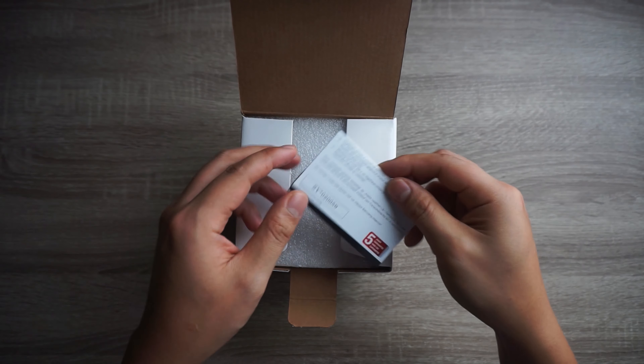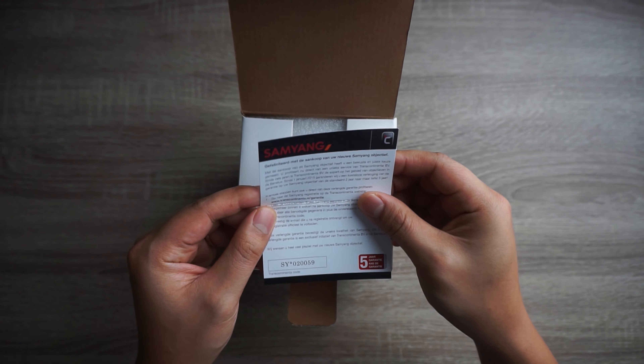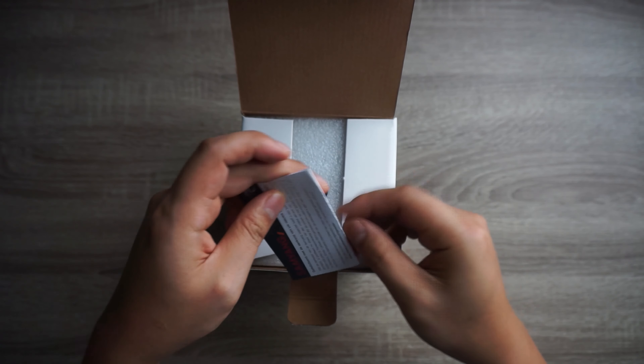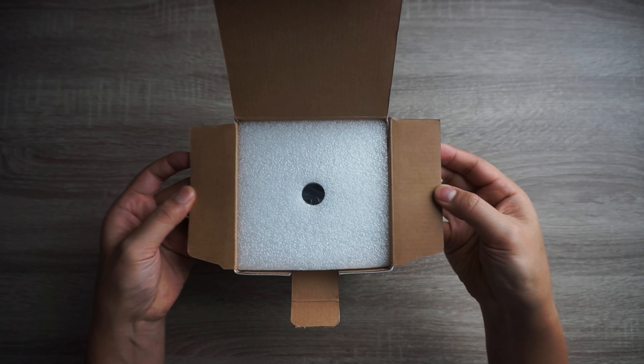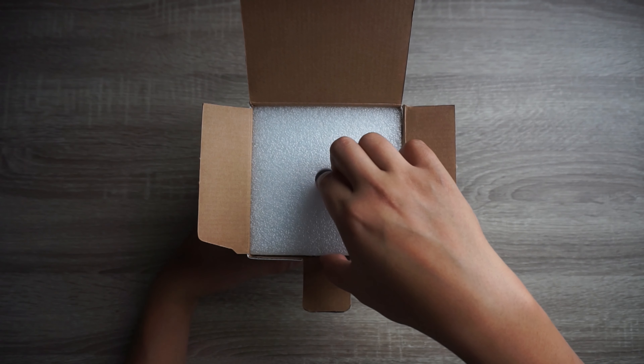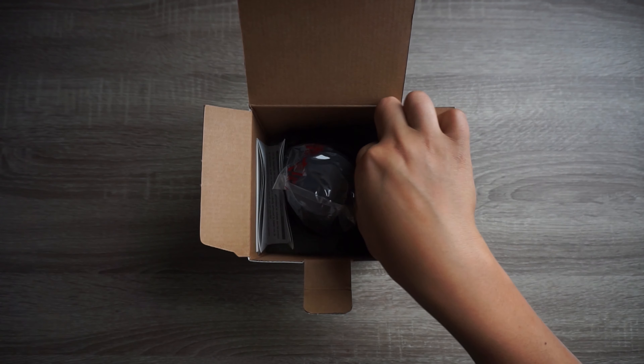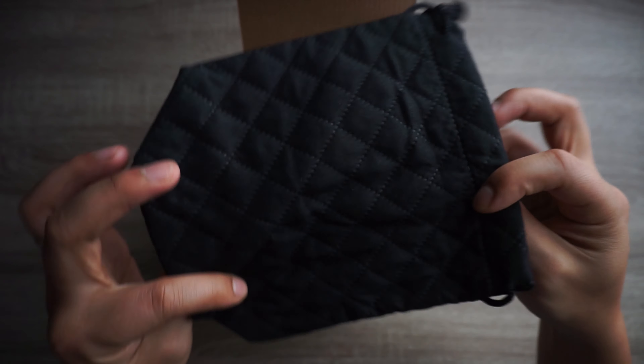All right guys, let's open up. It says here 'Congratulations with the purchase of your Samyang lens' — well, thank you sir or madam. Nice center frame. And here it is, and there's a little pouch. I'm actually quite curious who's actually using those pouches.